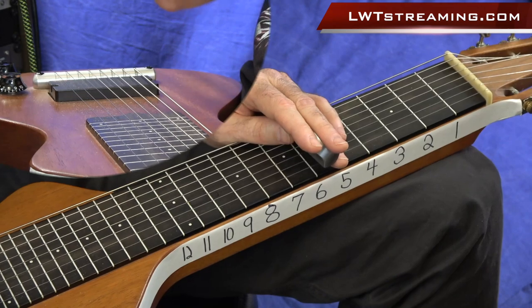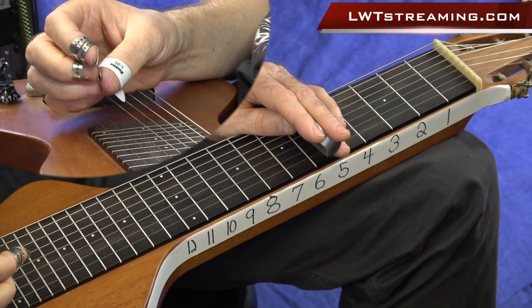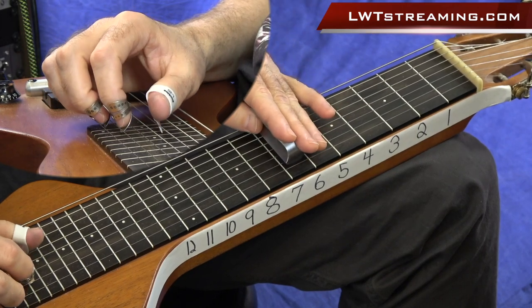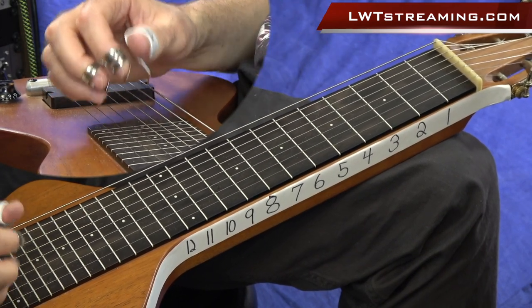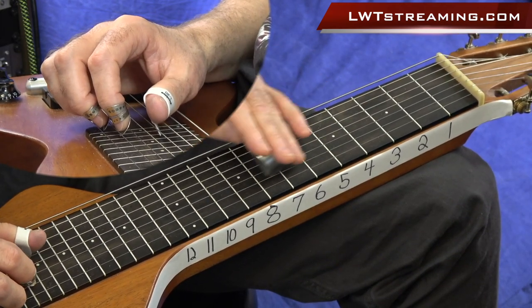Hey everybody, welcome to Lessons with Troy. I wanted to give you a real quick lesson today showing you this cool boogie rhythm in C6 tuning. So let's go ahead and check out this chord voicing here. Now these jam tracks that I'm going to be playing will be available on my site for those that have a subscription or get the lesson. We're going to start off in the key of G, although we are in C6 tuning. And this first chord grab is going to sound like this.